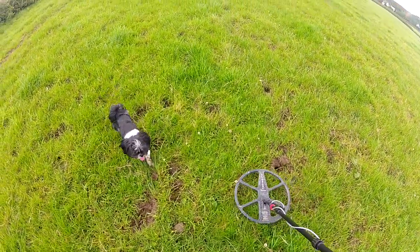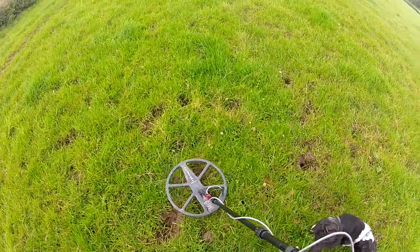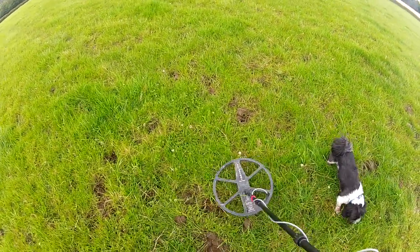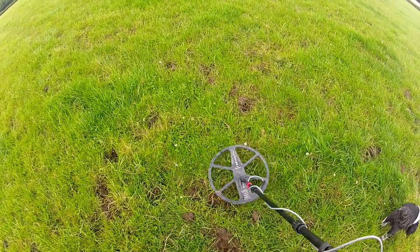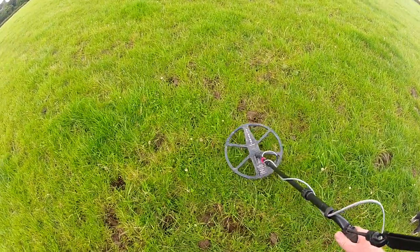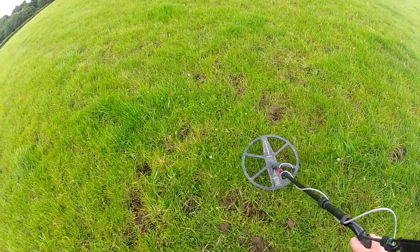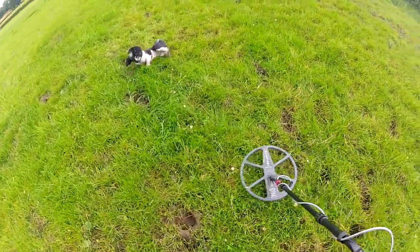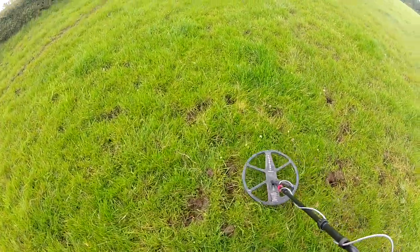I've just took two or three steps away from that last piece of lead we've just found and there's something else there, so we'll just pinpoint it first. Bring the coil back - it's just in front of the coil. Push the coil through, that's where the center is. It's now at the back of the coil, so back to the center.